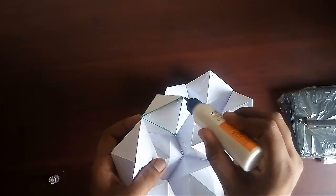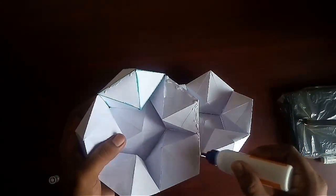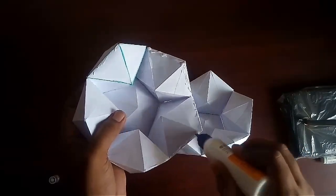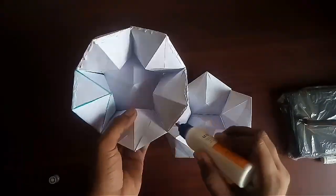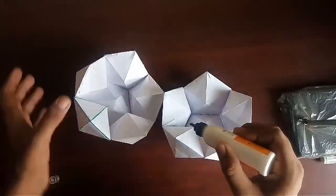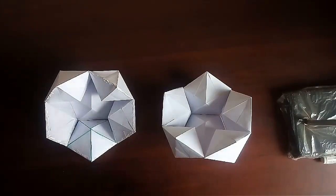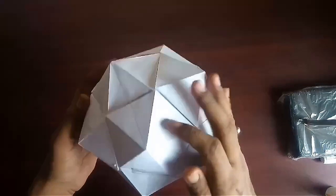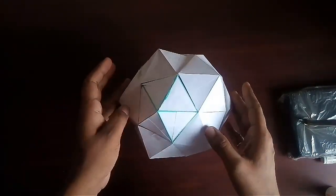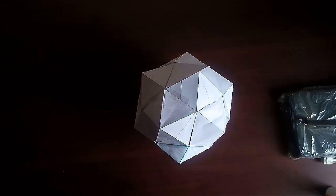Join both the half parts using glue. In this way our beautiful model of the dodecahedron is ready.